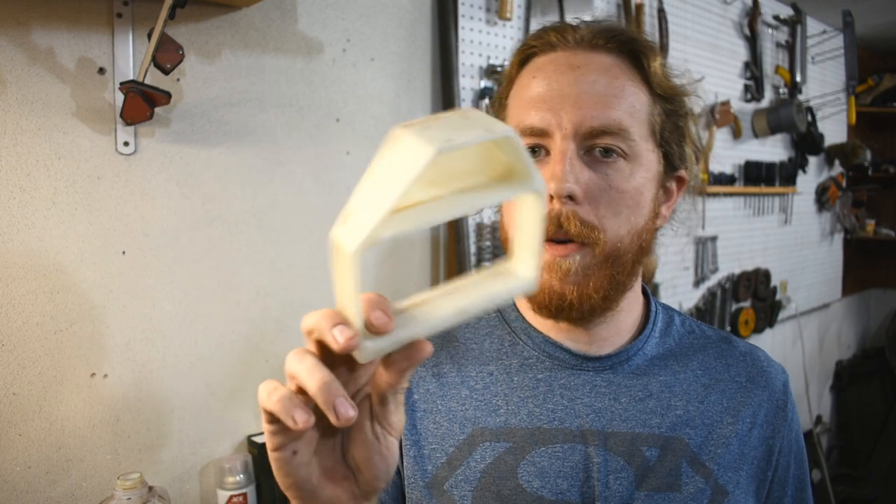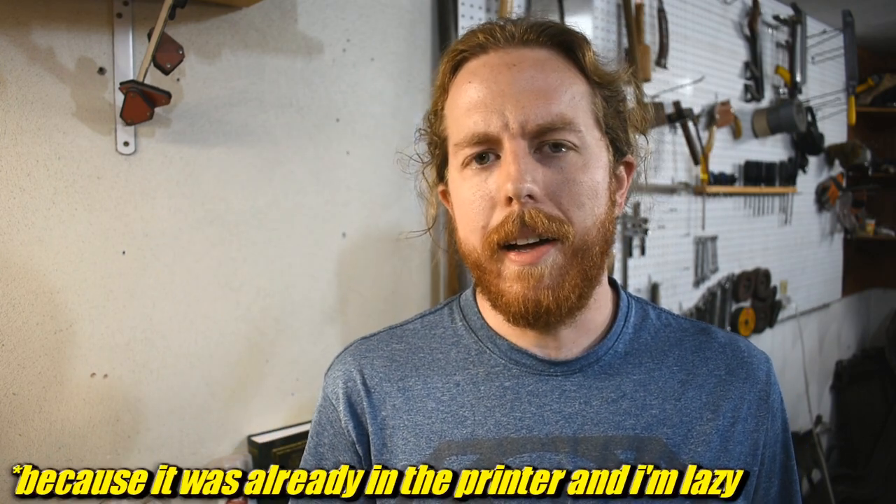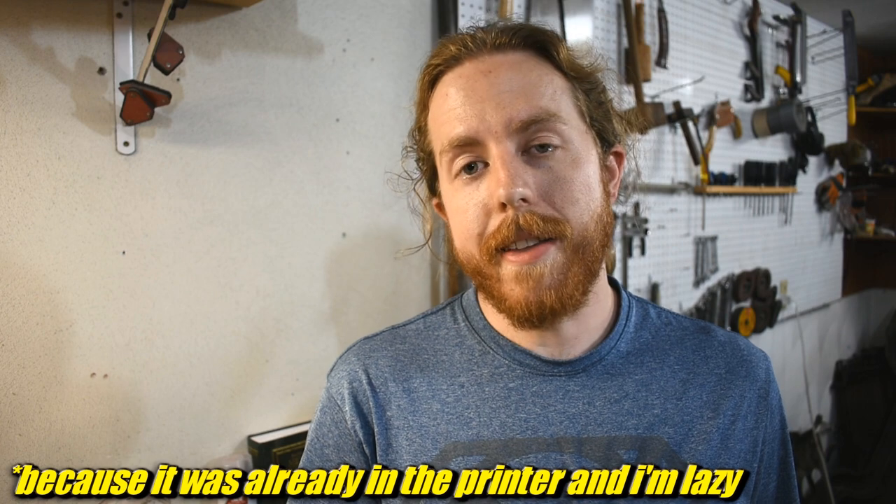I 3D printed this out of glow-in-the-dark PLA for some reason, but I'm going to cast it in aluminum because that way I get to play with fire. These parts — mine and everyone else's — will be sent to the Smithsonian Air and Space Museum and assembled on the anniversary day of the moon landing by Adam Savage. Which is really cool, because anybody who's had their eyebrows singed off is a friend of mine.